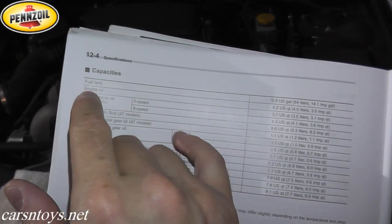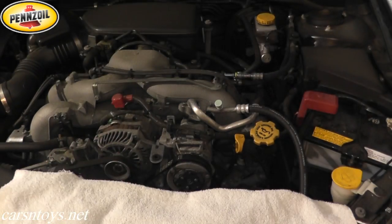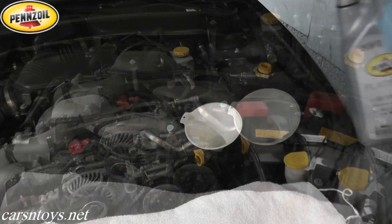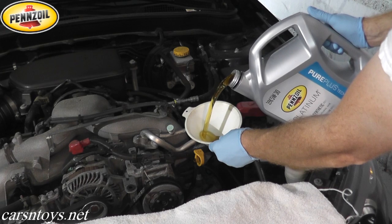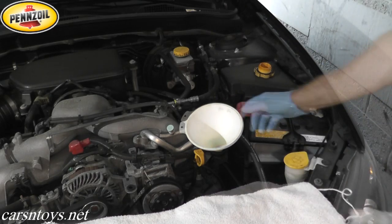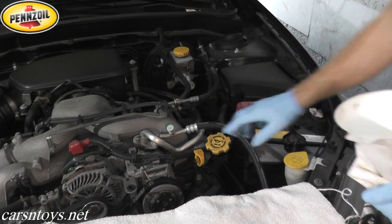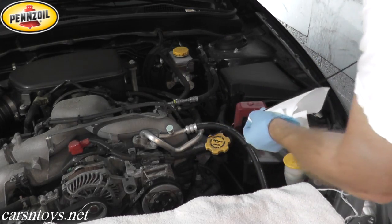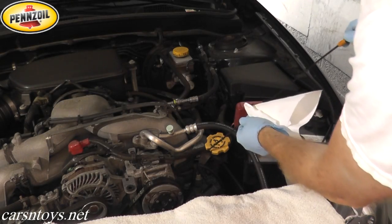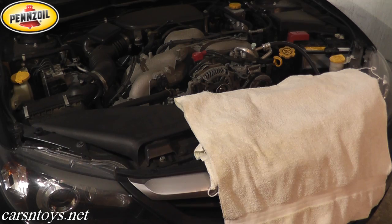We're ready to add oil. According to the owner's manual, the capacity is 4.2 quarts or 4 liters. Check the dipstick — we're right on the F mark, so we're in good shape. The old oil has been discarded into an empty plastic container for recycling.